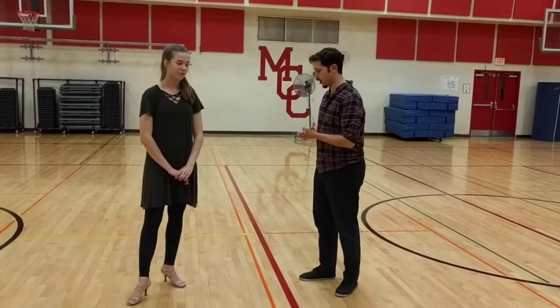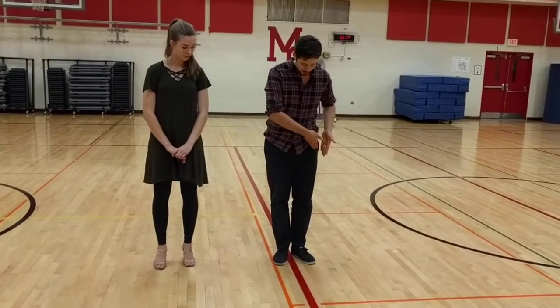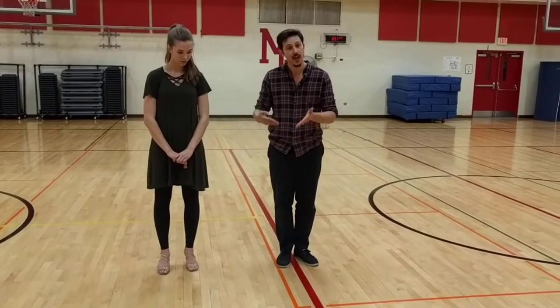Today we introduced waltz. We talked about the rhythm of waltz with leaders starting with their left, followers starting with their right, and marching.